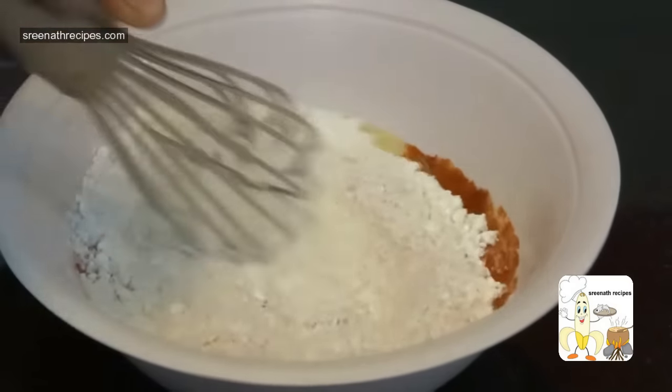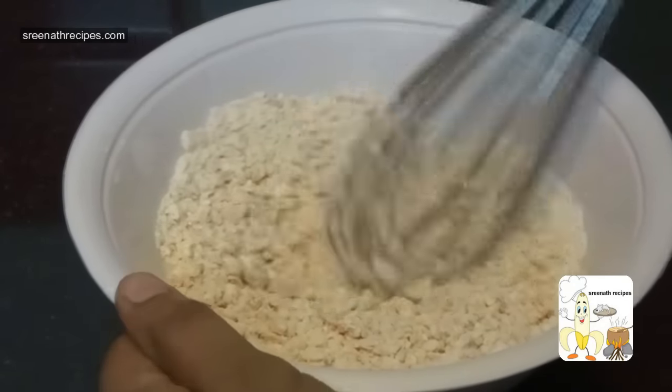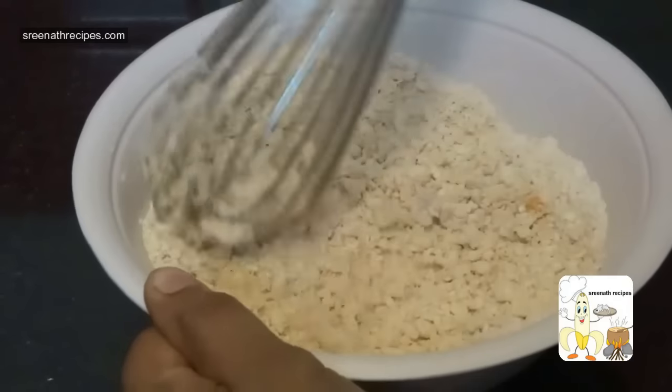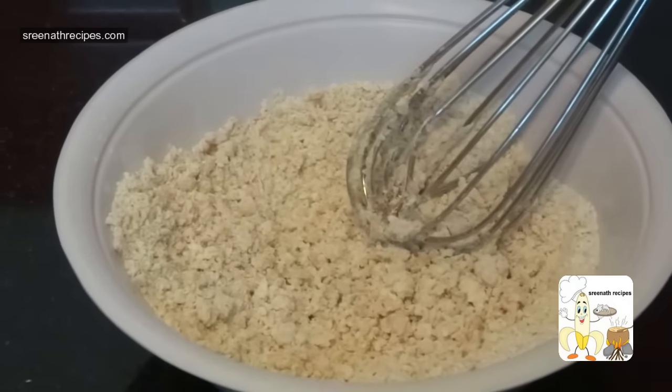Mix well. Now add 3 fourth cup of milk little by little and prepare a semi-thick batter.